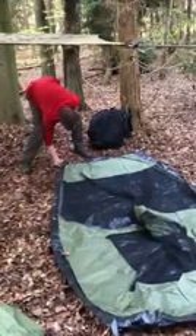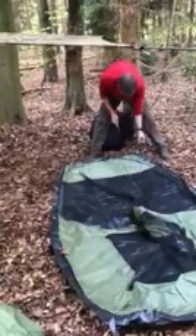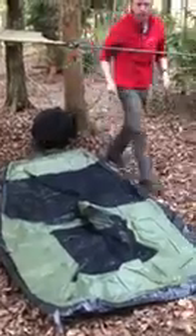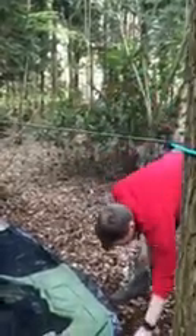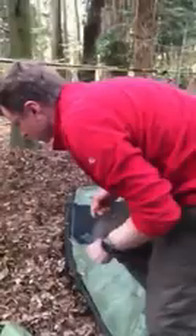Let's get a couple of pegs in. We've just put the tarp up as well, just because we like an admin area should it rain. I've arranged it so the door is on the left-hand side, so when I step out if it's drizzling I'll at least stay dry. You never know — we are in the UK after all.